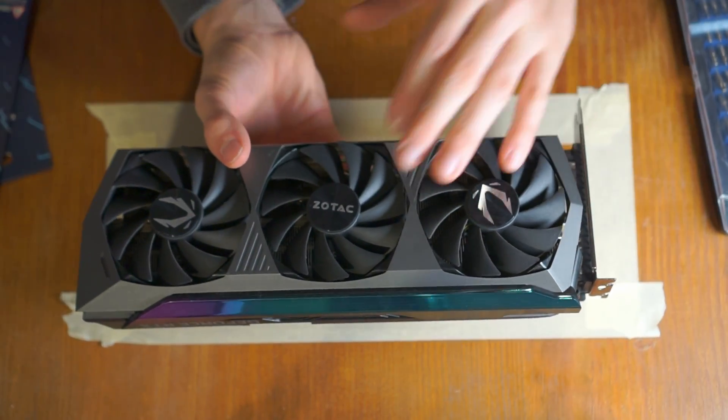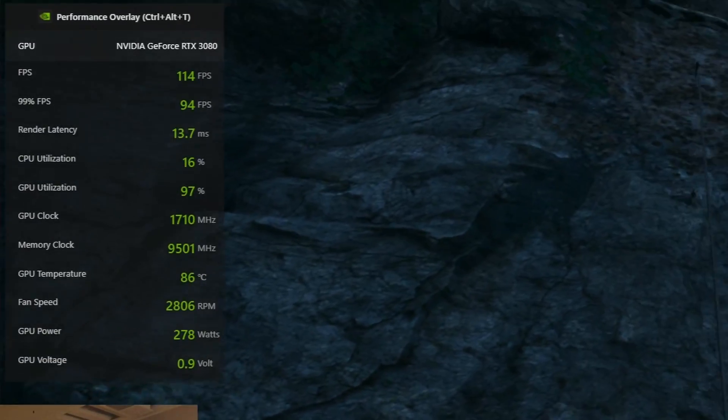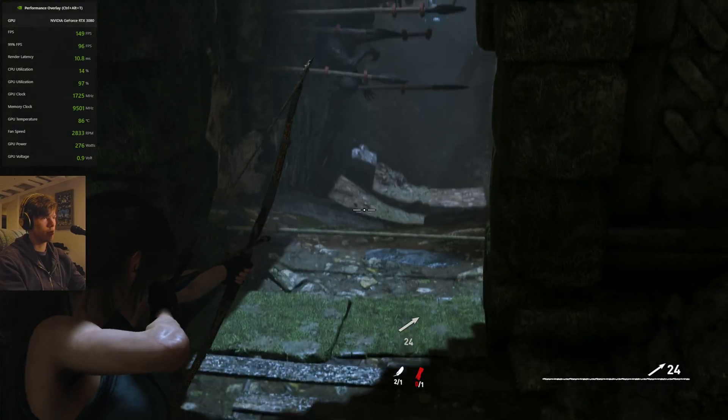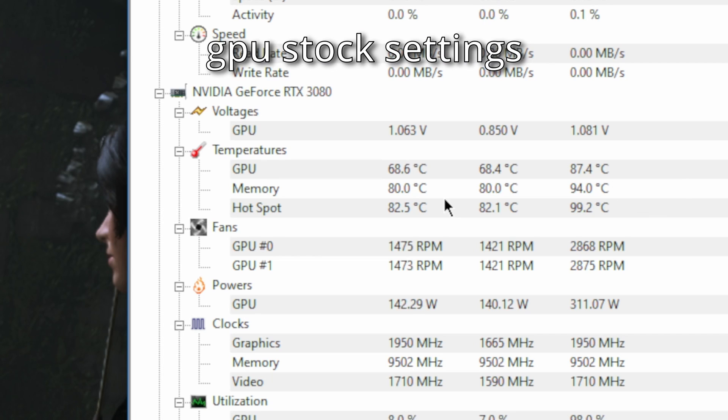I have a Zotac AMP Hollow RTX 3080. This card tends to run really hot — a lot hotter than other 3080s. The memory temperatures were getting over 100 degrees, the GPU die temperatures were maxing out around 86, it was throttling, the fans were almost at 100%. It's like having a jet turbine under your desk.